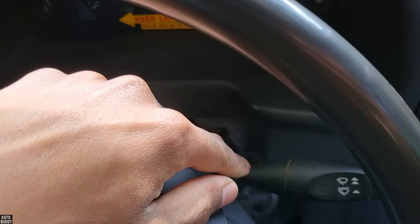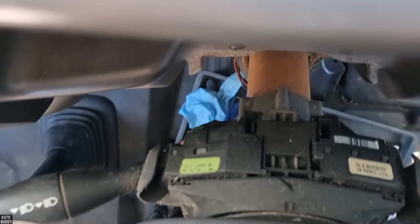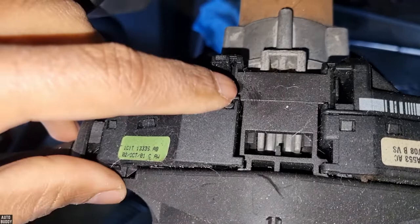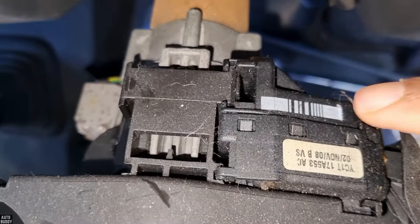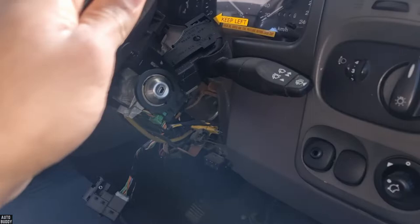You also need to drop the column if you need to replace either one of your stalks — your indicator stalk or your wiper stalk — and it's very easy to do so now. Looking at it from up here, all you need to do is — for example — just pull this wiper stalk out: lift up that tab and just pull out. This will also give you more space and access to those two screws over there. So just tap, pull, lift up, and pop it out like so.